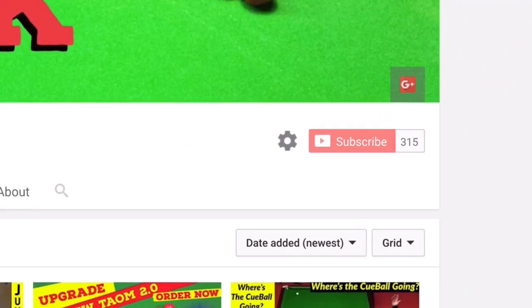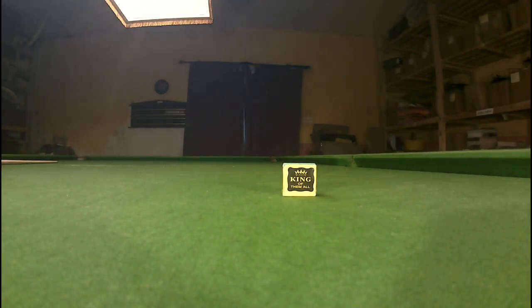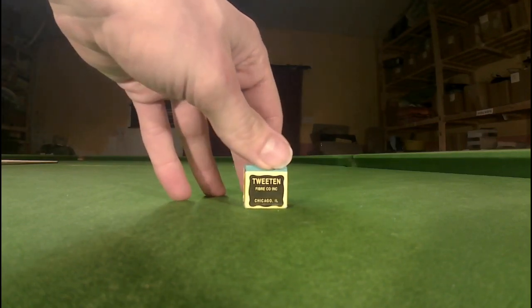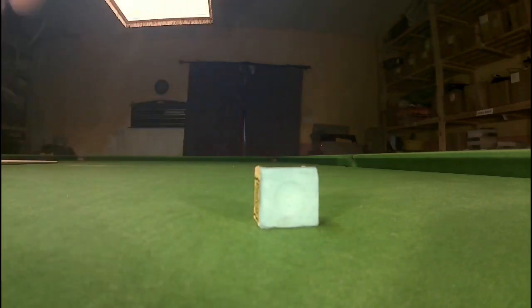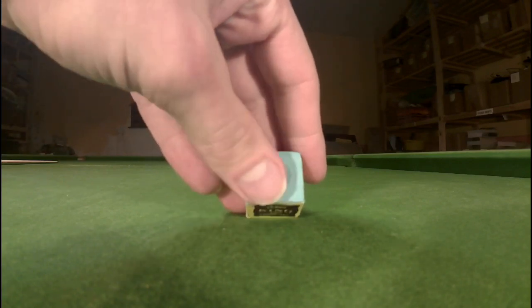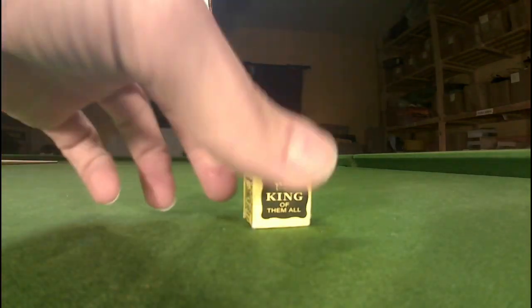Now let's see what I thought about how these two blocks of chalk look, feel, and test that. We've got Triangle and Masters chalk here. This is Triangle chalk, the chalk I used for a number of years. It says 'king of them all.' It's made by Tweenton from Chicago in America and it's got a very wall-ish, thick but soft chalk feel to it. It definitely won't shake out of the block.